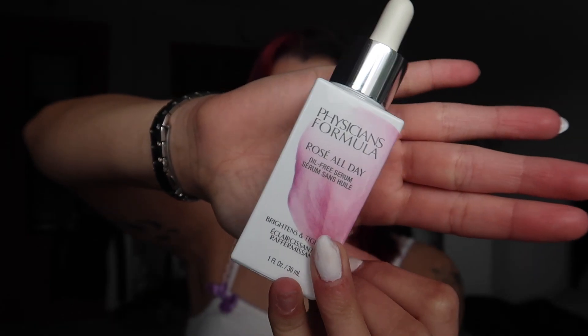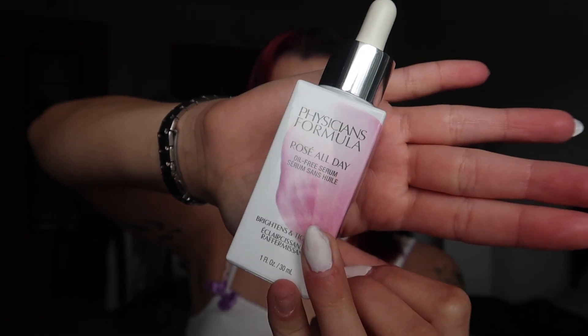First thing I'm gonna start off with this Physicians Formula Rose All Day Oil-Free Serum. This serum is like 10 years old first of all. This serum gives you like an insane pinky glow underneath your makeup and I think it just looks super pretty and it's gonna match the look we're doing today. So we're gonna just put that all over our face and rub it in.